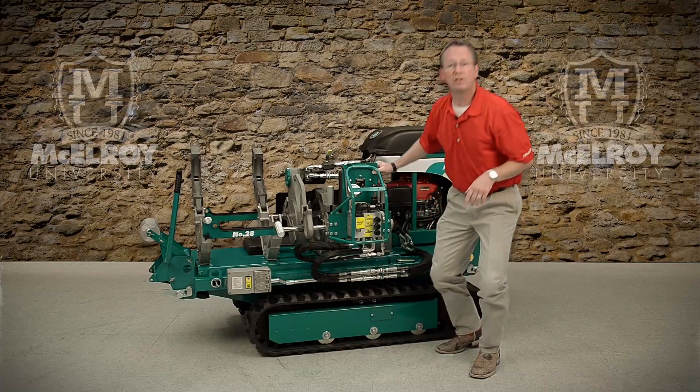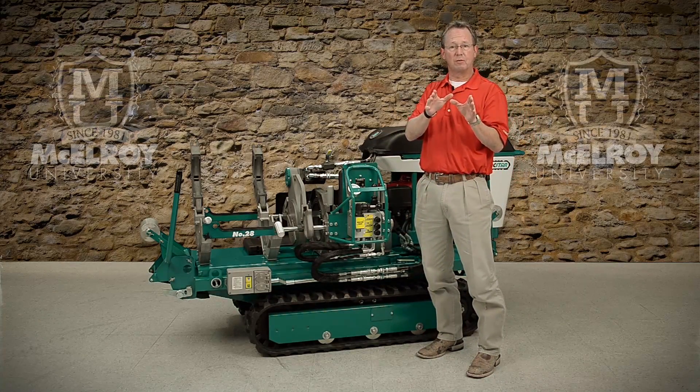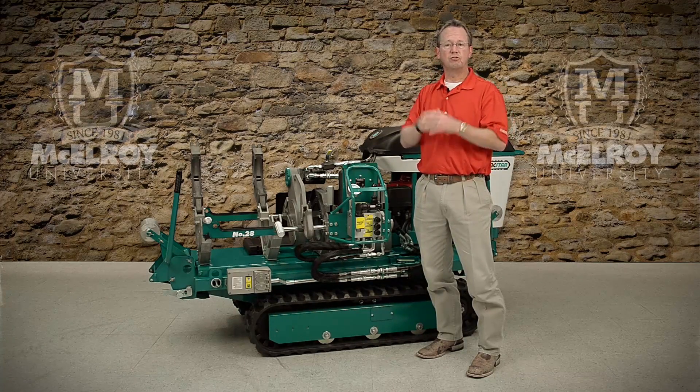Hopefully this video has given you a little more insight on the unique features of the hydraulic system on the McElroy TrackStar 28 and 250 Fusion Machines.